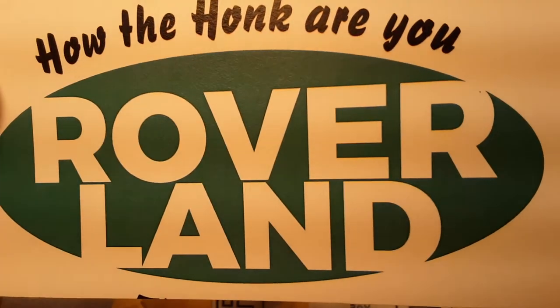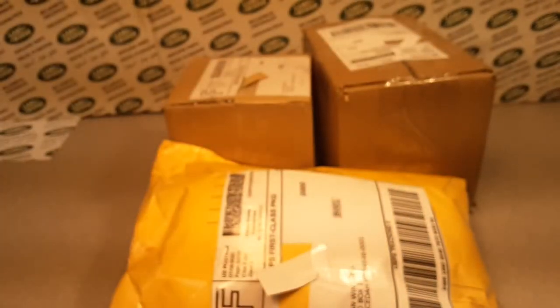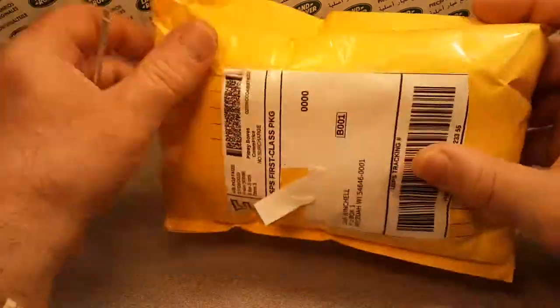G'day, g'day, how the honk are you? Welcome to Roverland. This is your friend Dan. Roverland, the channel that's anything and everything Land Rovers.